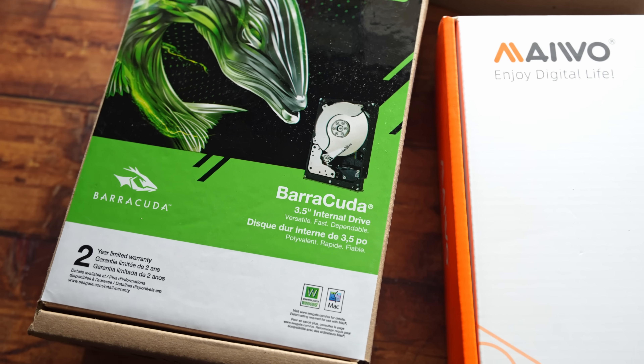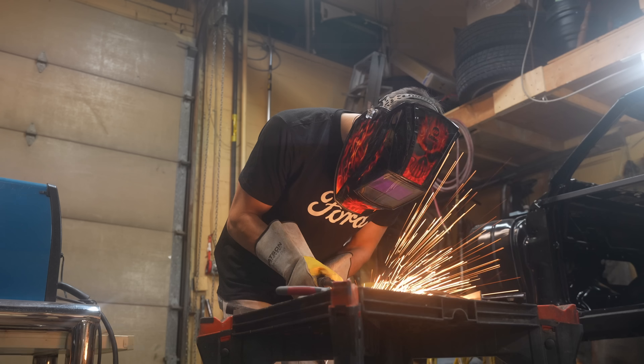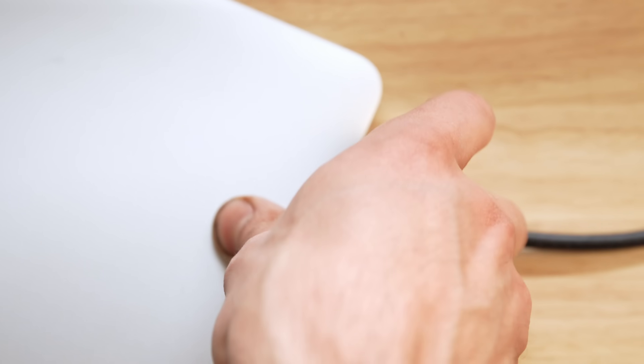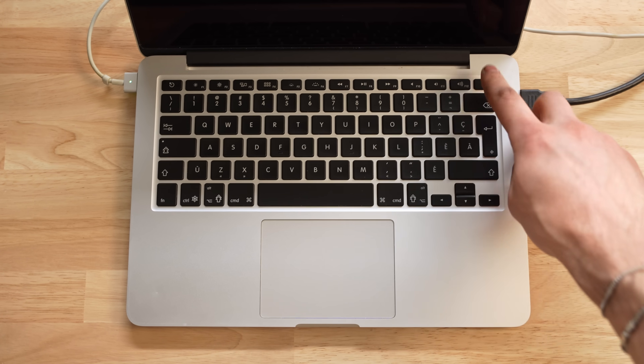First thing we need to do is, in my case, hook this up to a monitor, but I have some gear to build this out. Later on in the video, I'm actually gonna mount this along with the enclosure I'm hooking up to the underneath of my desk. But right now we're gonna get to the technical on-device stuff. I have the Mac set up in clamshell mode in order to get a piece of software that allows me to remotely access it from my actual MacBook.